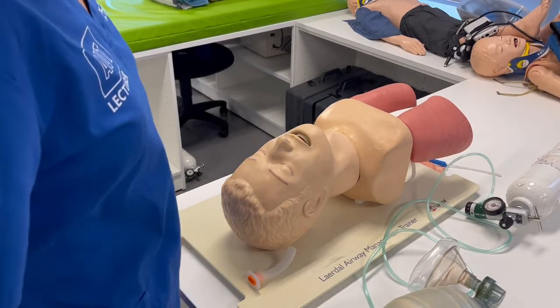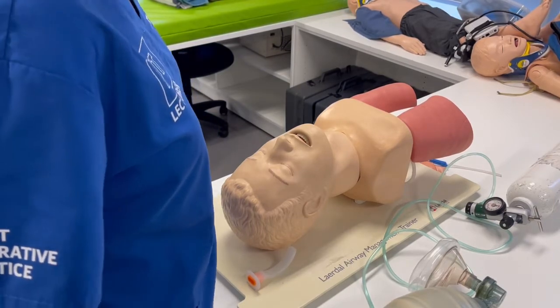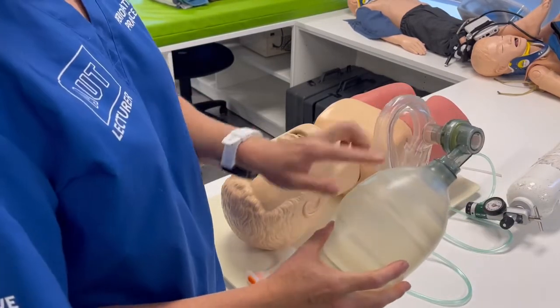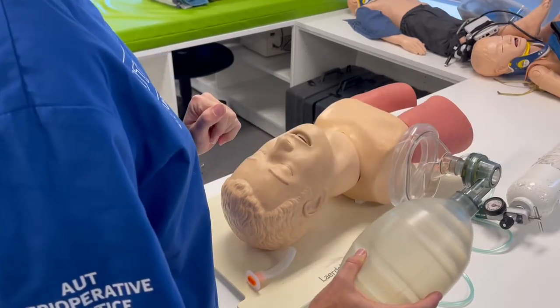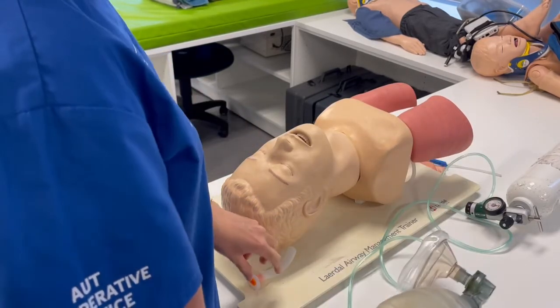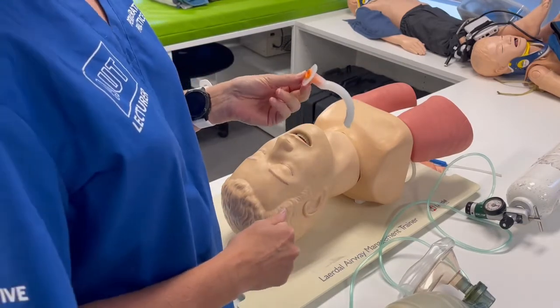In order to provide bag mask ventilation, you would use a bag valve mask, also called an ambu bag or resuscitation device. You would have an airway adjunct in situ — that could be an oral or a nasal airway.